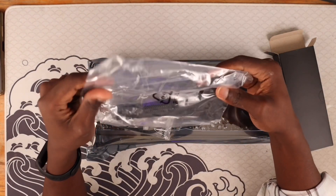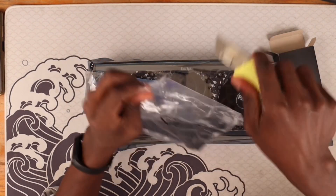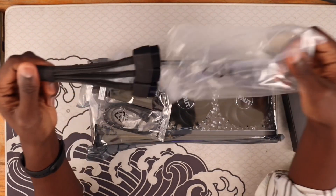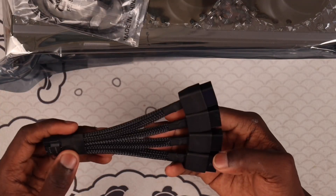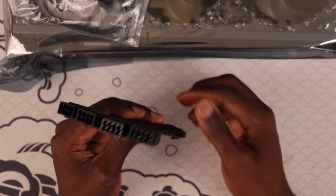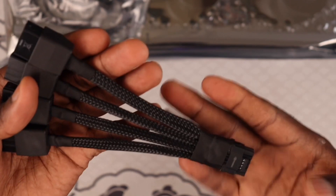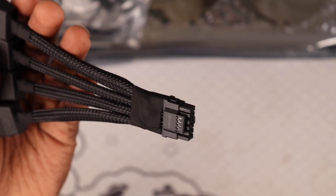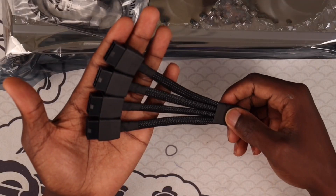The first thing you'll find is the controversial 12-volt high power connector. This is the connector that everybody is saying is lighting fires in graphics cards. This is the Nvidia high power cable that everybody has been talking about. For this particular card you'll need four 8-pin PCI connectors just to power it. Gamers Nexus was saying that if you don't plug it in properly, that could be the problem.